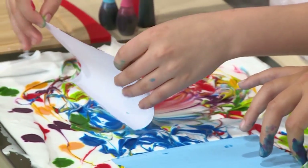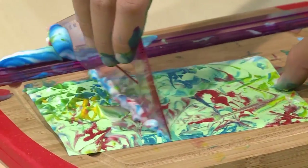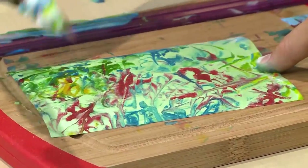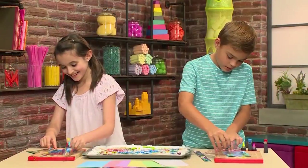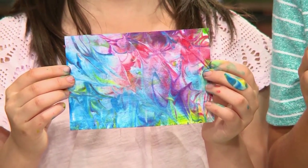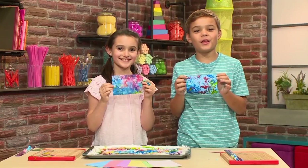Then peel it gently out and scrape the shaving cream off of the card. What's left behind is the beautiful pattern of marbled food coloring. This is so cool. Finally, when you're done, it's going to look like this. And that's how you make marbleized paper.